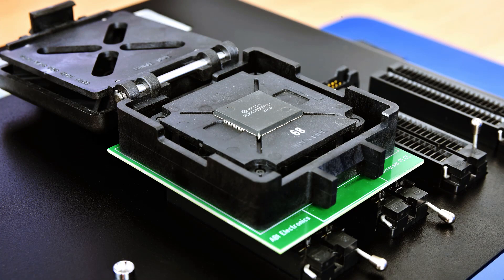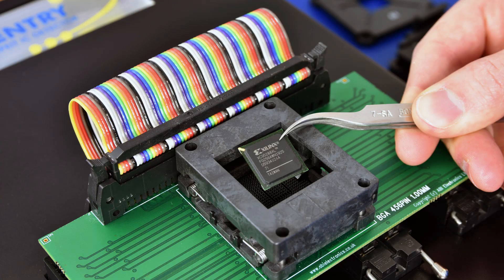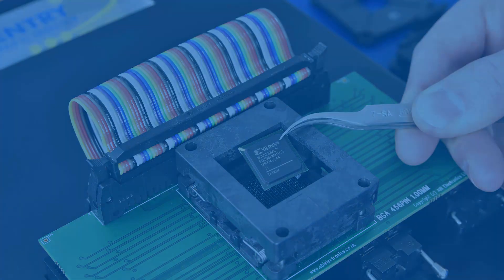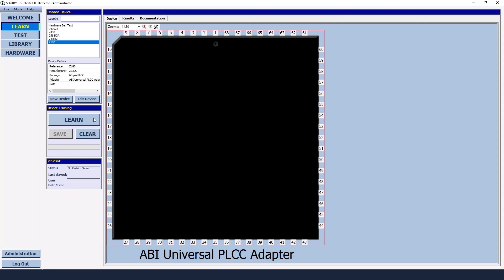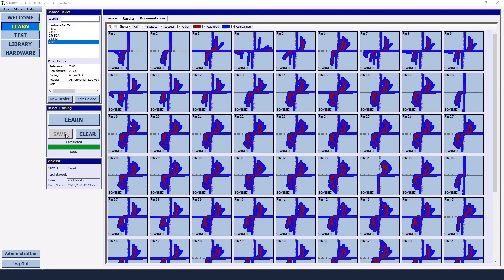A whole range of adapters are available to check a whole range of packages. The software will automatically learn the pin prints of the reference components and store them in the database. Other components can then be checked against the reference to make sure they are valid.